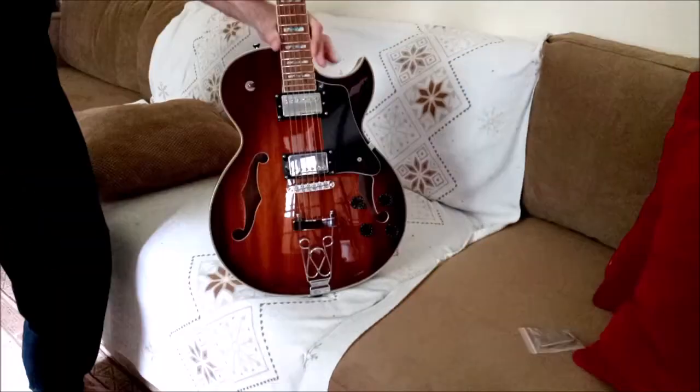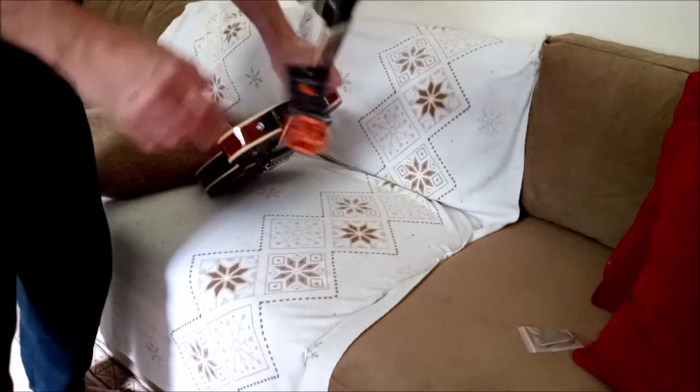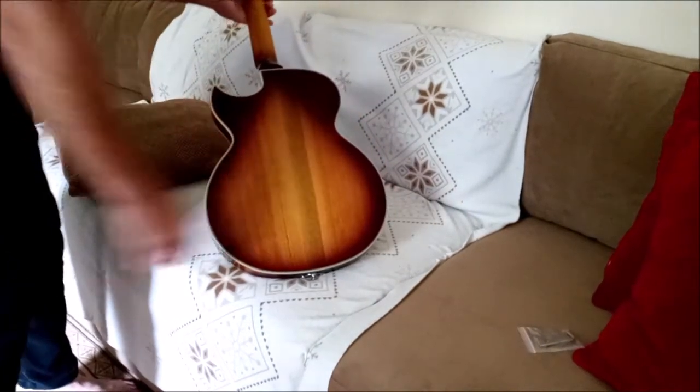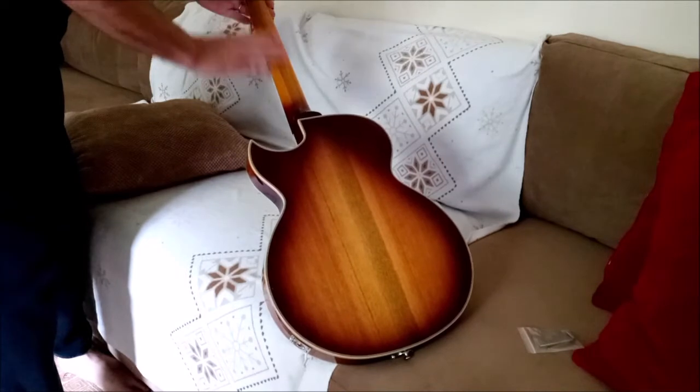Really nice. Threads feel great. Binding all the way around, nice back, beautiful piece of wood here. That's gorgeous and the neck — beautiful, very nice.